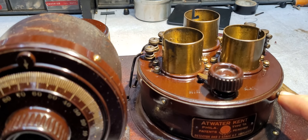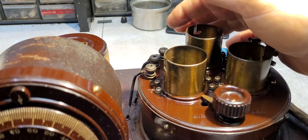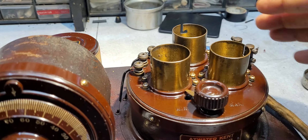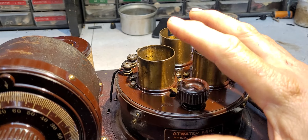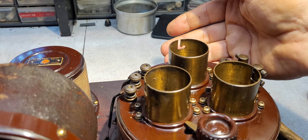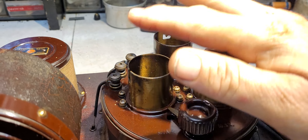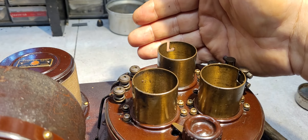I recommend you have your screws taken out first — remove your screws — so that once it's heated you can simply lift, and you will be amazed how soft those wires are. You can lift this, get underneath it, and do maintenance. Like I did this evening, I replaced the grid leak, and the wires remain with full integrity.